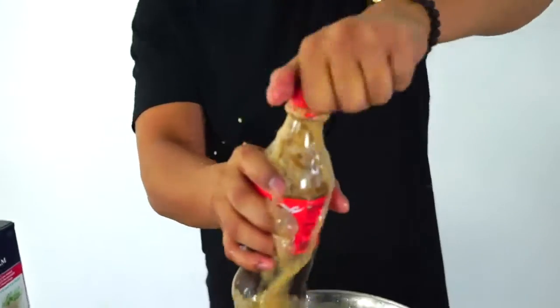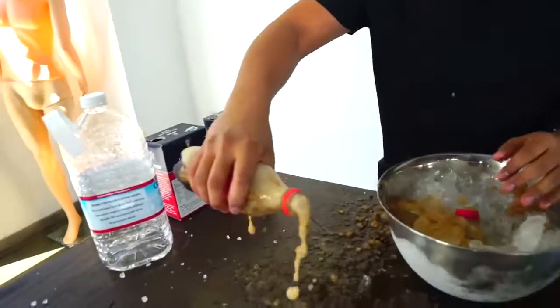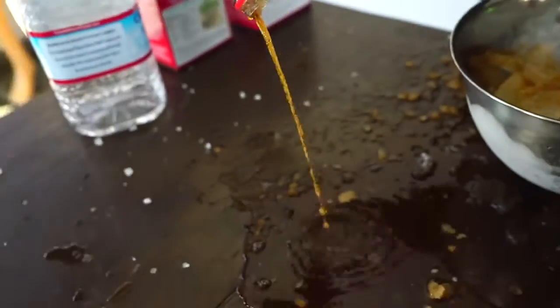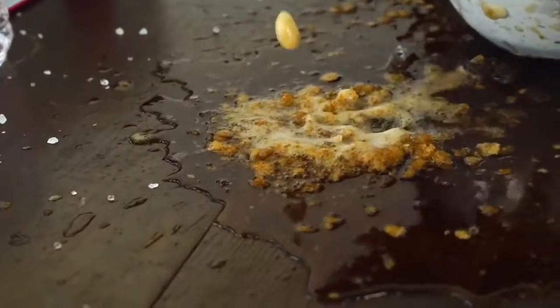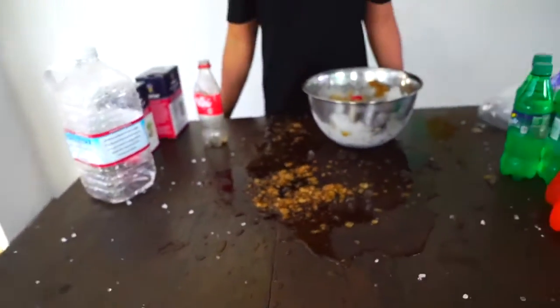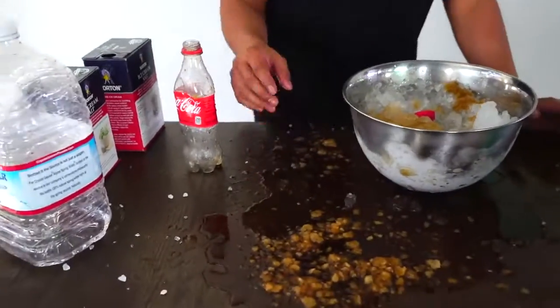Is it frozen? No. I guess this is like DIY how to make a slushie! Well, if you want to make a slushie in five minutes, that's the quickest you can do it. Very nice.